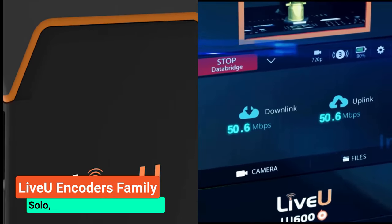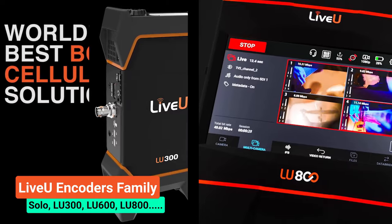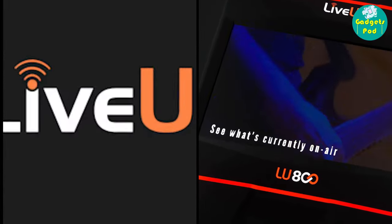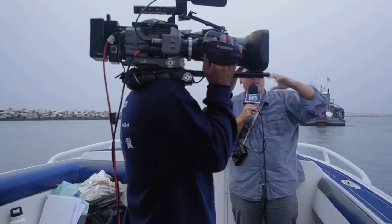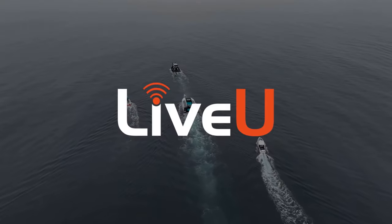LiveU offers a wide range of portable encoders, including the LiveU Solo series and LU series which includes LU300, LU600, and LU800 series encoders, which are specifically designed for single-camera live streaming and multi-camera live productions, respectively. These encoders are used by broadcasters, news agencies, sports teams, and event producers to transmit live video content from remote locations to audiences around the world.